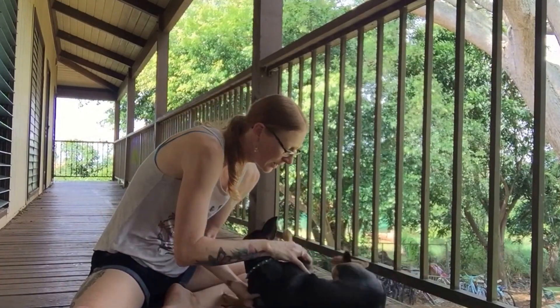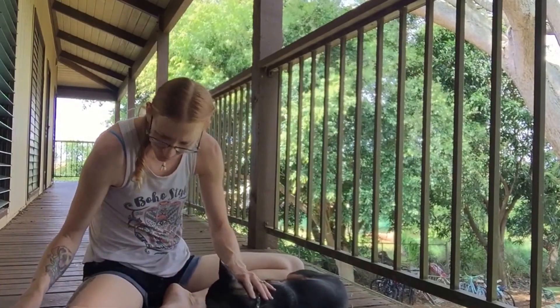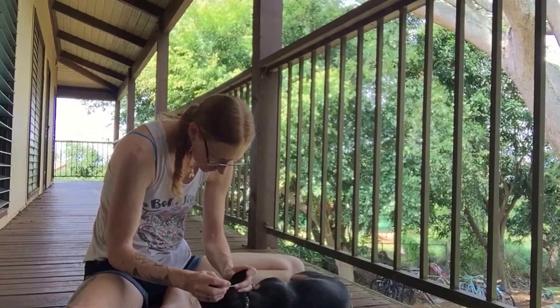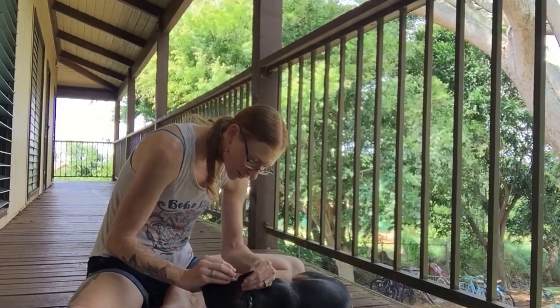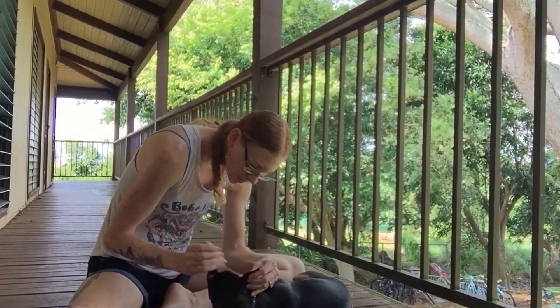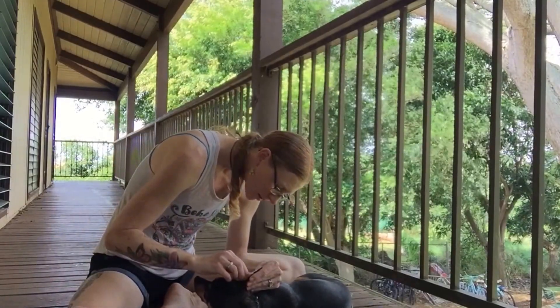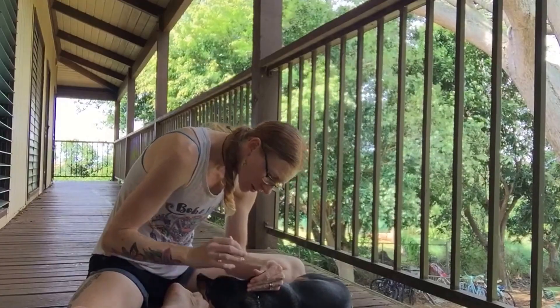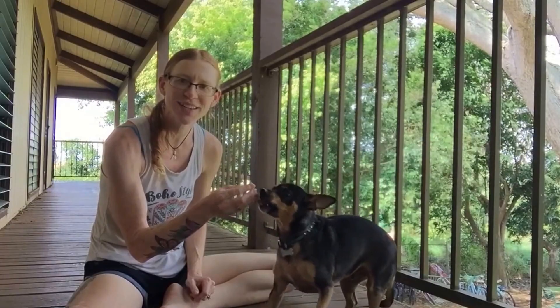Now we're going to flip him over and do the other side. Nice and gentle and calm. He does actually have a little sand in his ears to clean out. When you're all done, we get a treat.